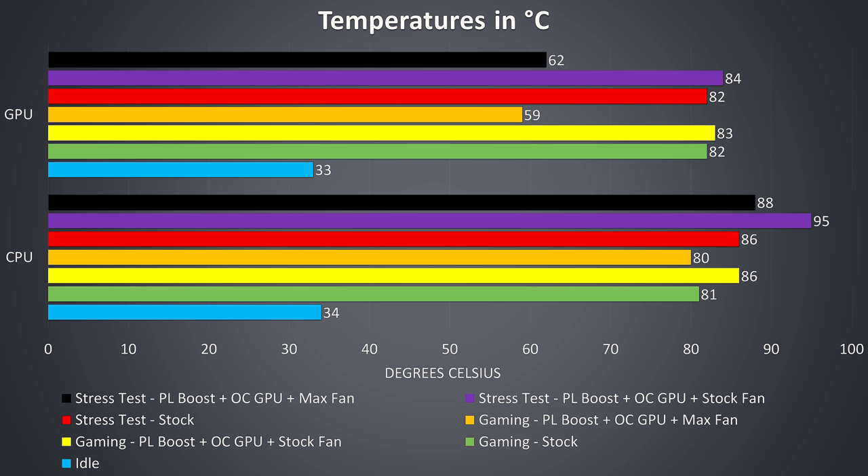With the CPU power limit boosted for full performance and graphics overclocked by 150MHz the temperatures rise a little, shown by the yellow bar, but if we boost the fan speeds, shown in the orange bar, the temperatures drop back, particularly the graphics. The stress test results are from running the Aida64 stress test and Heaven benchmark at the same time, in order to fully utilize both the processor and graphics in a worst-case scenario. Continuing up in the graph in the red bar, the temperatures are about the same as our worst-case gaming result.